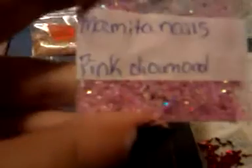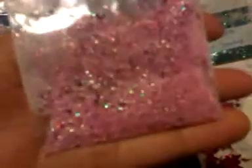This one is called Pink Diamond. This one is also holographic. It has pinks and purples, I believe. Pretty.